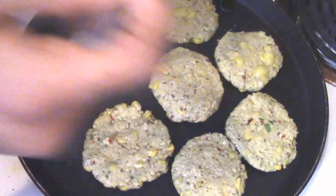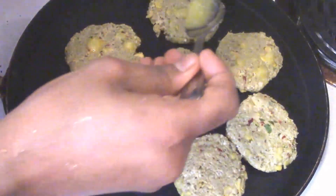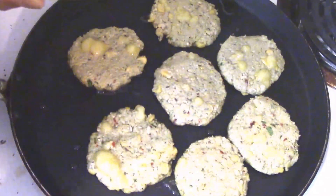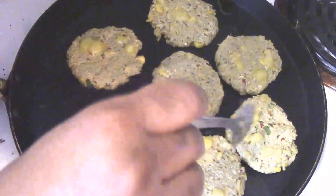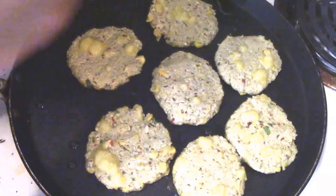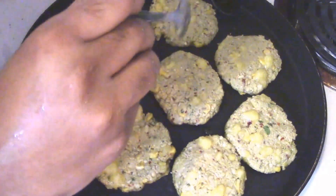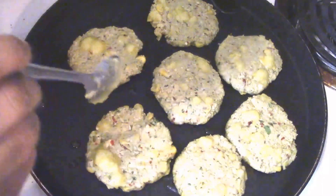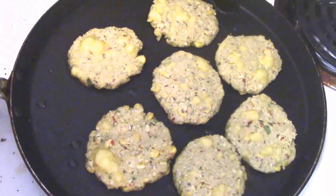Add a little amount of ghee or butter for the corn patas to get nicely fried. The ghee or butter taste is very awesome, or you can also add oil instead of ghee or butter. Rest them for at least 2 minutes.